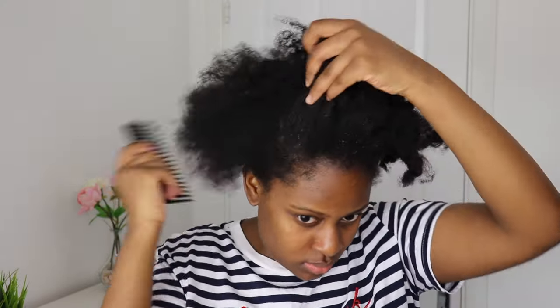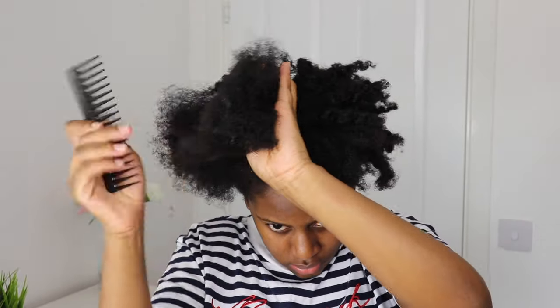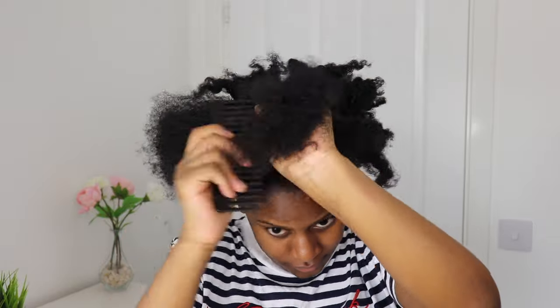Now to detangle it just a little bit more, I'm going to be using this wide tooth comb just to stretch out my hair. I actually need to trim my hair guys — I mean look at the ends, they're not looking okay, but we move.